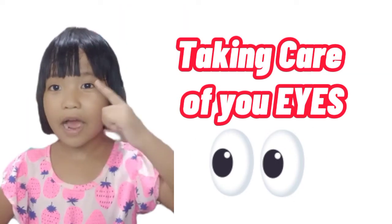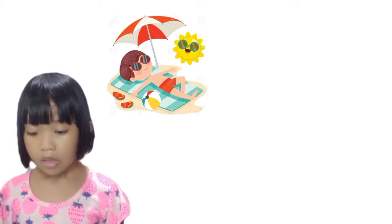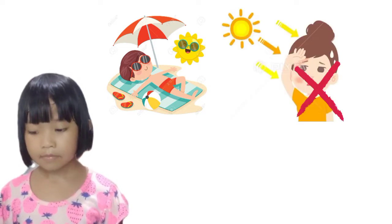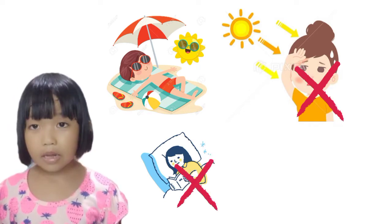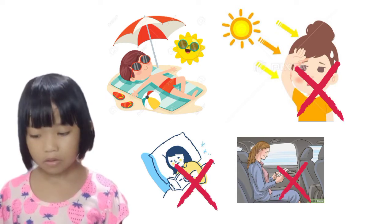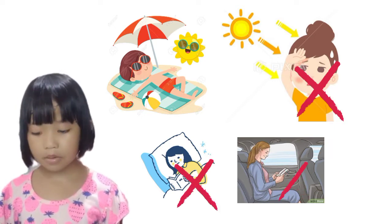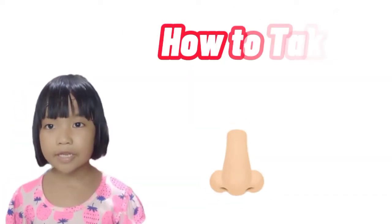How to take good care of your eyes: wear protective eyewear like sunglasses or use an umbrella. Never look directly at the sun. Avoid reading while lying in bed and avoid reading inside a moving vehicle. Rest your eyes for a few minutes after reading or using a computer for a long time. Avoid rubbing your eyes with dirty hands.